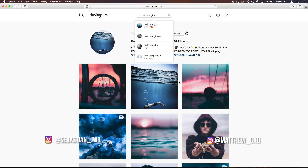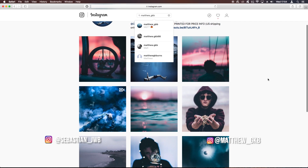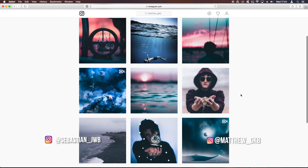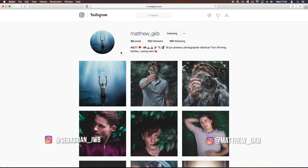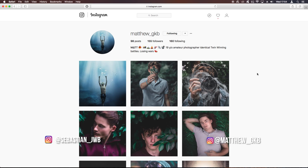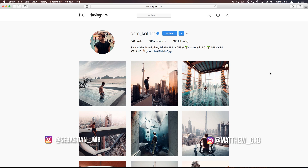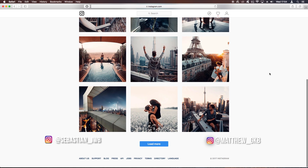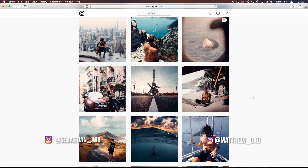We're back with another color grading tutorial, and this one is a color grade inspired by Sam Calder. Before we get into it, go check out my Instagram: Sebastian underscore JWB, and also my brother Matthew underscore GKB. Just a quick note: this isn't me telling you to directly copy his style — if you want a similar look or to take inspiration, this is how you go about it. I highly recommend you create your own style.